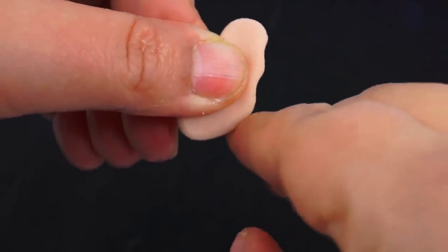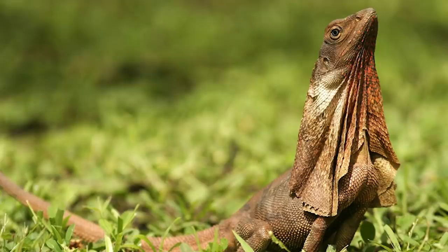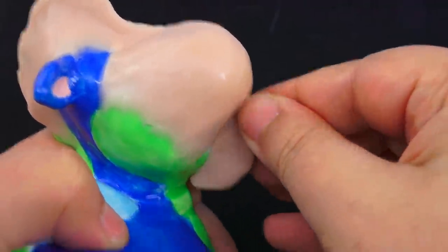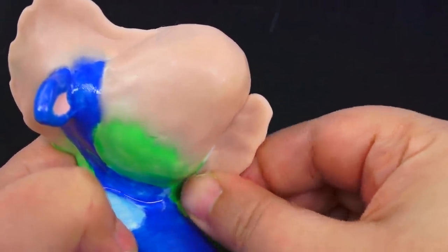I figured it would only make sense to match the top part with the bottom part, kind of like those lizards that can put out their neck flaps. I have to say, I really love this look. Yes, it could look like a rooster, but that's not what we're going for.